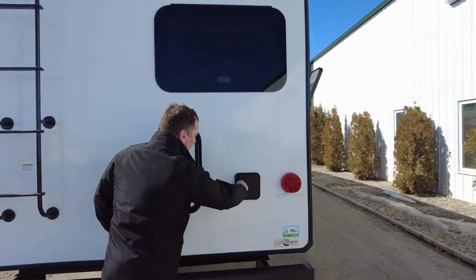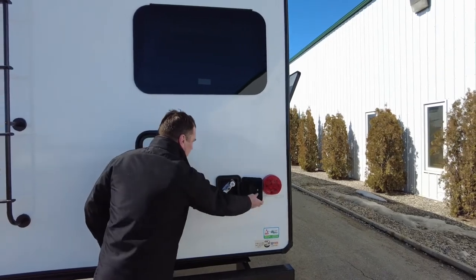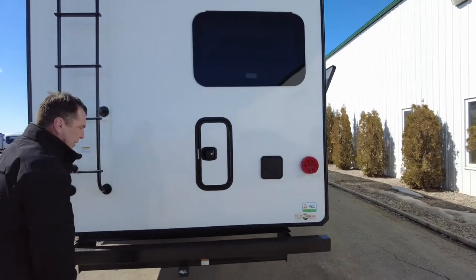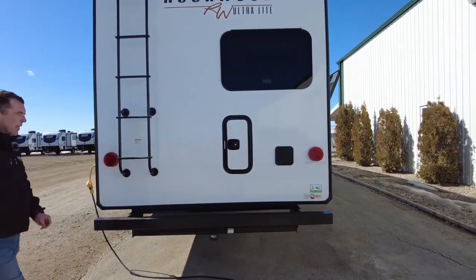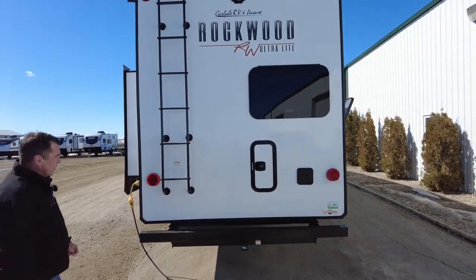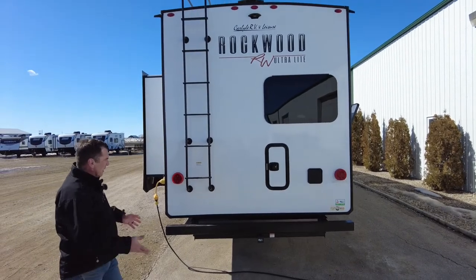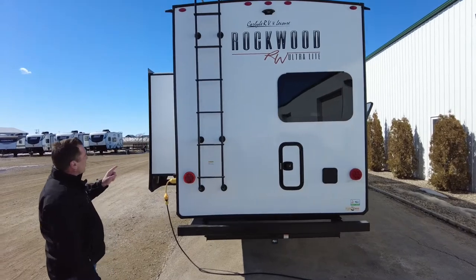This trailer does have an outside shower in the rear — hot and cold — and it will come with an adapter. There is a hitch on this trailer rated for 300 pounds, so it's not meant for heavy towing. You could utilize that area for a bike rack or another storage rack.